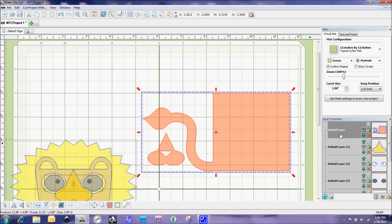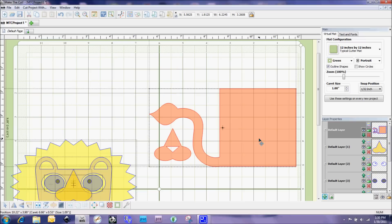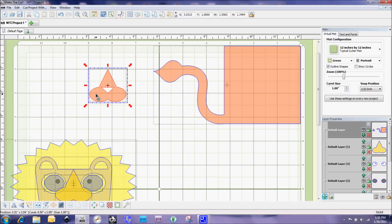Now both of these shapes are on the same layer and they are joined — if I move them I'm selecting both at the same time. Let's say I realized I didn't want to do that, and undo is not an option because I did it a while ago. All you need to do is go to this selection here which is Split, and it will unjoin those two shapes.